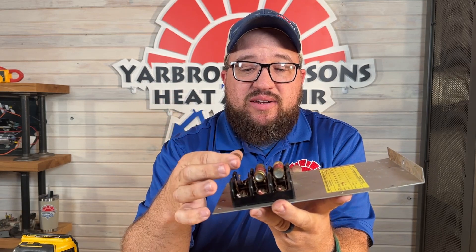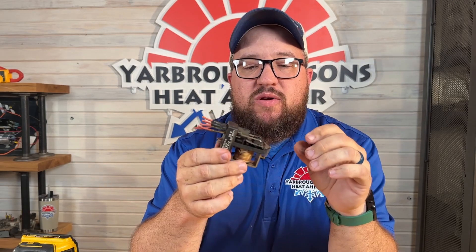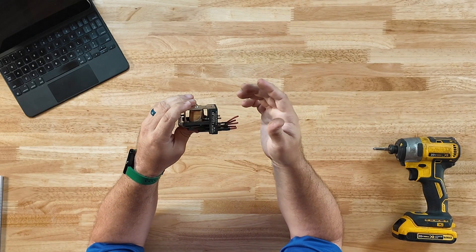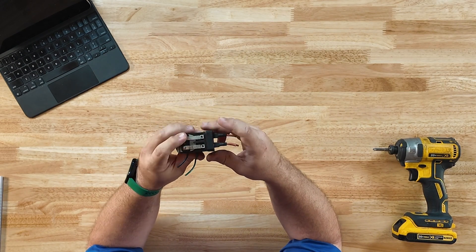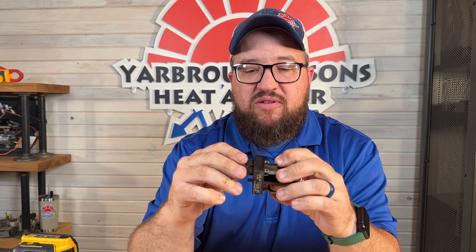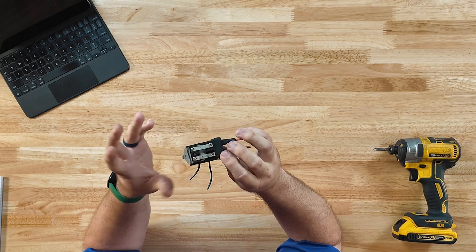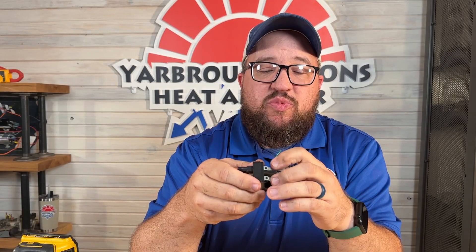This right here is a relay. We find these in many units, though it's getting less common to find as many relays as we used to — one reason is we now use control boards, which usually have built-in relays. This is a really old relay. What it does is take 24 volts, power a coil, and pull in contacts to send out power — this one controls the fan. Common issues are the coil going bad or shorting out, and the points wearing out. Enclosing relays helps slow that process down.